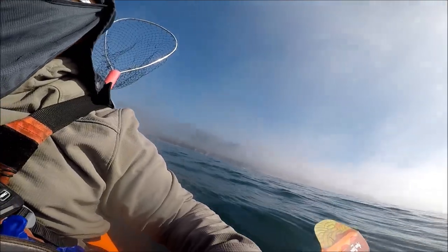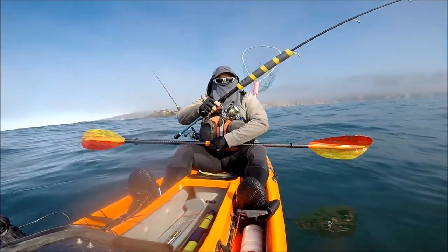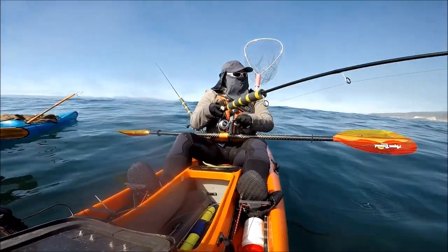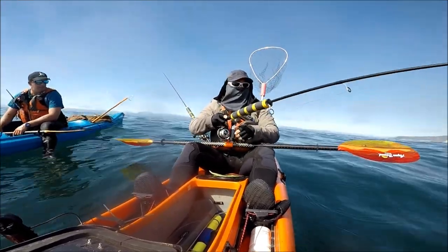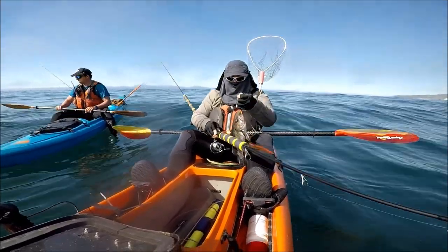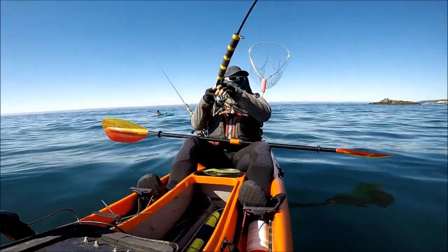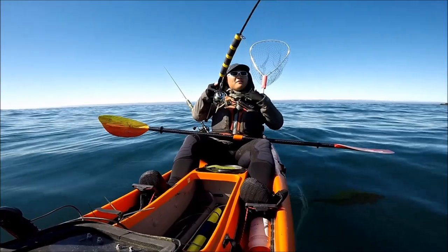I think it's time to go back to the jig head. Nando just said maybe it's time to go back to the jig head instead of using the high-low rig. I'm going to keep this little guy and use it for bait — I'm getting desperate. Fish on! Finally, I got something on. Feels decent.